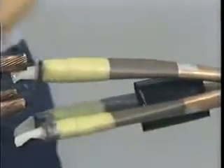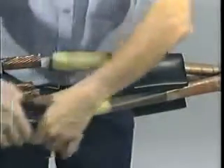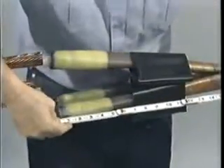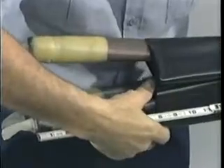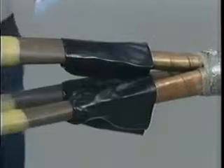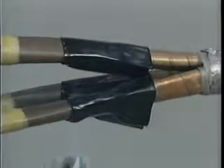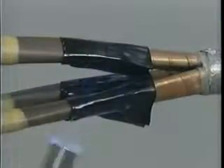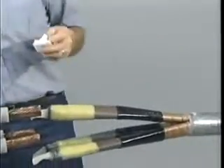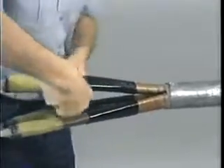Now you are ready to install your black conductive tubes. Position each tube from the cable end according to the dimensions given in the installation instructions. Shrink in place starting at the end of the cable, moving towards the lead sheath cutback. Be sure to move the torch evenly around each phase to ensure proper shrinkage. Using an approved solvent, clean the exposed oil barrier tubes between the conductive tubes and the lead sheath cutback.